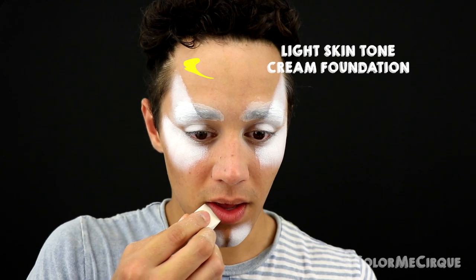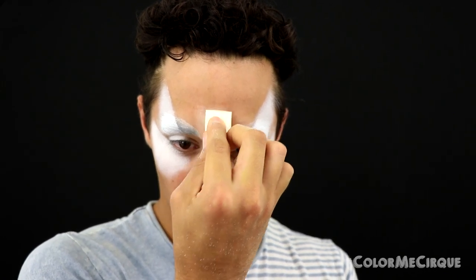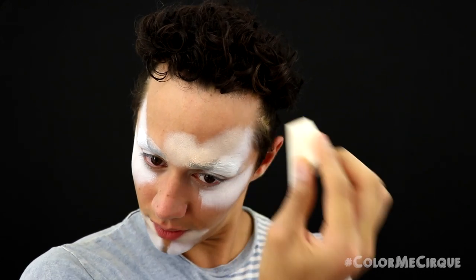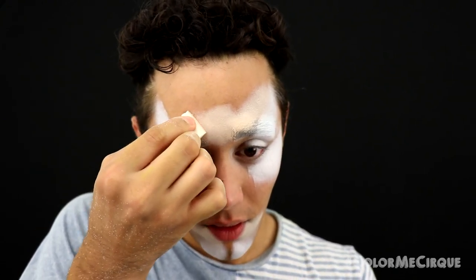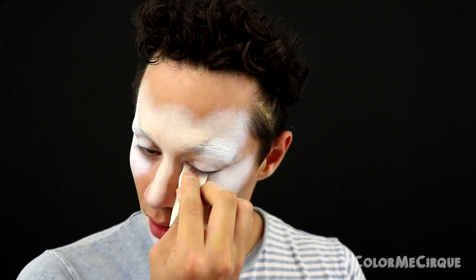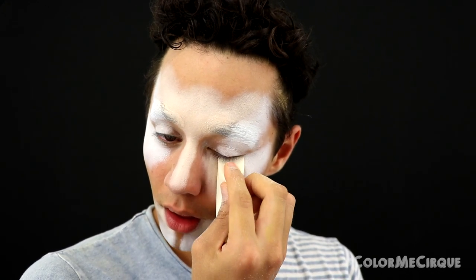Next, continuing with another cream foundation — a very light highlight shade that's actually a skin tone. Apply it with a sponge under the two corners of the bottom lip, practically touching the white on the chin. Apply it on the forehead in a nice round shape in the center, extending out following the white lines already on the forehead. Also apply this foundation under the eyes towards the inner portion of the face, blending into the white on the outer under-eye area. Apply it on the jawline as well — we love a highlight.